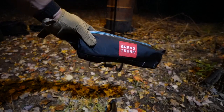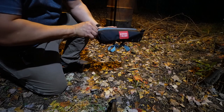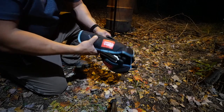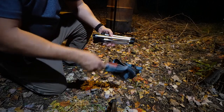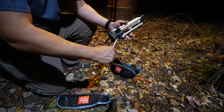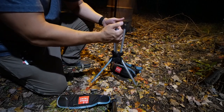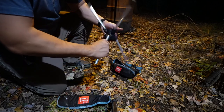Here it is — the Compass 360 by Grand Trunk. The bag itself is very small, smaller than a Nalgene bottle. It has loops you can hook onto your backpack or a carabiner. The legs are very easy to use — not the type you insert or have to build — just fold them out, lock in place, and you're ready to go.